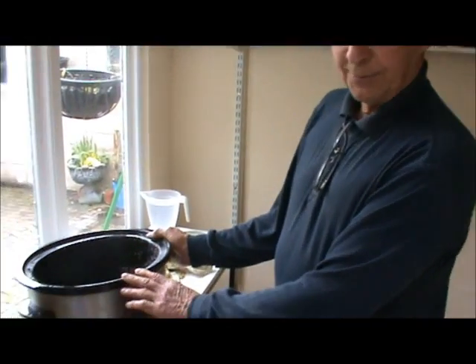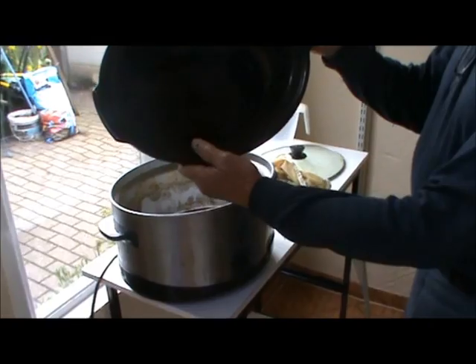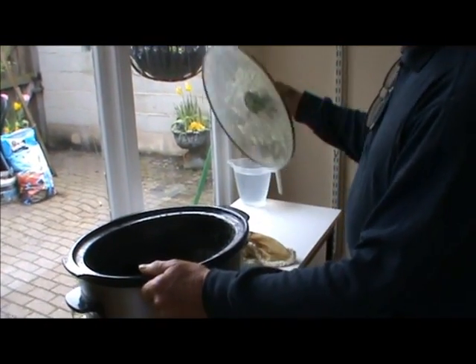Most beekeepers are struggling with wax - cleaning it, refining it, and being able to reuse it. I was too, until I perfected this particular method using a slow cooker, comprising the carcass of the cooker, the ceramic dish, and the perspex lid.